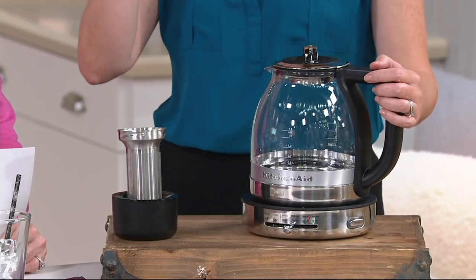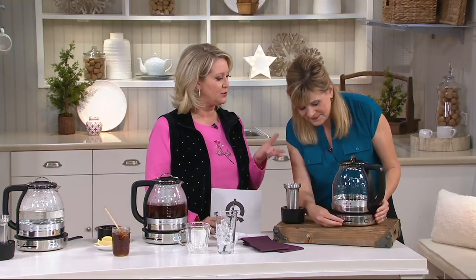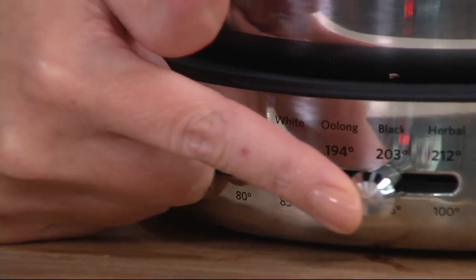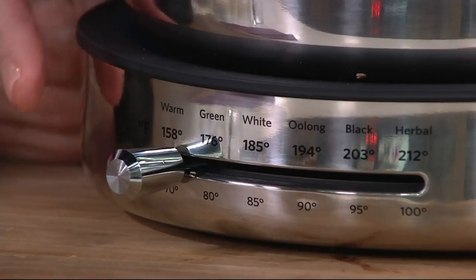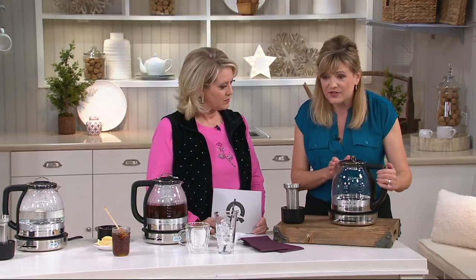Different teas need to brew and steep at different temperatures so that it really keeps that essential flavor of the tea. I never realized that until you taught me when we first brought this — I had no idea that different teas needed different temperatures. This kettle tells you exactly what to do, making it so easy to do at home. We have an herbal setting, black tea, oolong, white tea, green tea, and a keep warm setting. This is a glass kettle made of stainless steel and German shot glass — it's really, really special.